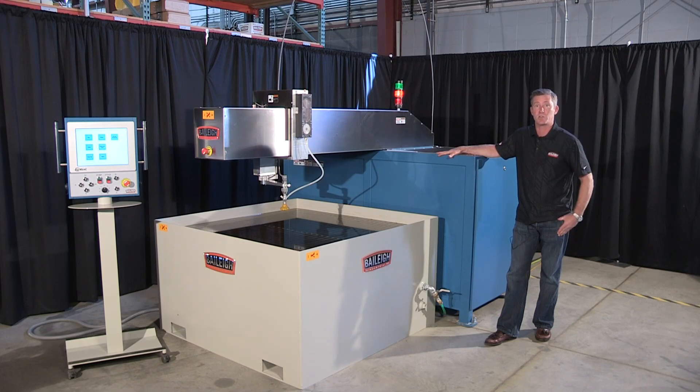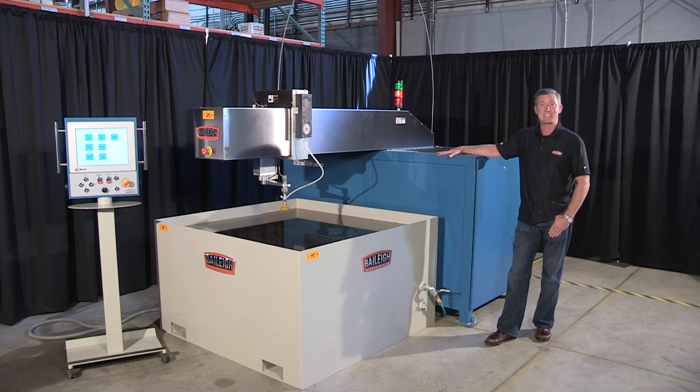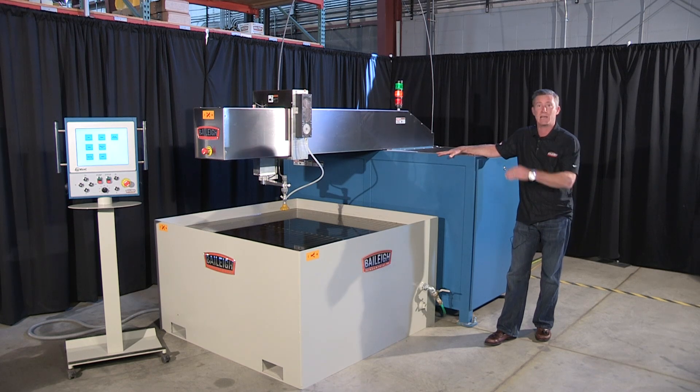The biggest feature you're going to notice about this machine is its size. In this format right here, including the operator interface, we're taking up about 7 feet by 12 feet. Compared to traditional machines, it's about one-third the size, so if you have a tight shop, this is the proper machine for you.